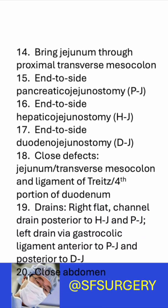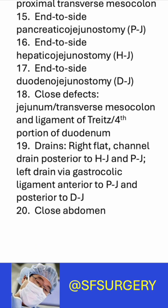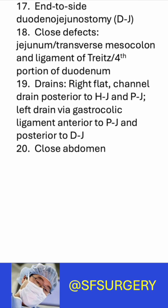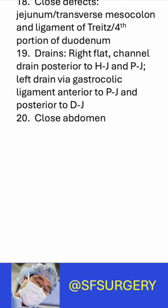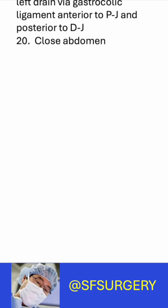The defects associated with the jejunum and transverse mesocolon, as well as the ligament of Treitz and fourth portion of the duodenum, are closed. Two drains are placed. On the right, a flat channel drain is positioned posterior to the hepaticojejunostomy and pancreticojejunostomy. The left drain is passed lateral through the gastrocolic ligament and laid anterior to the pancreticojejunostomy and posterior to the duodenojejunostomy. The abdomen is closed.